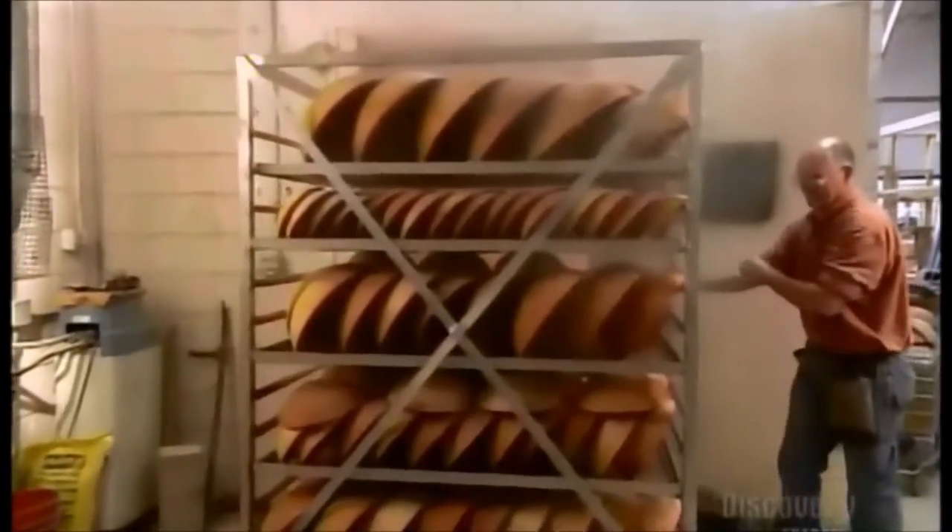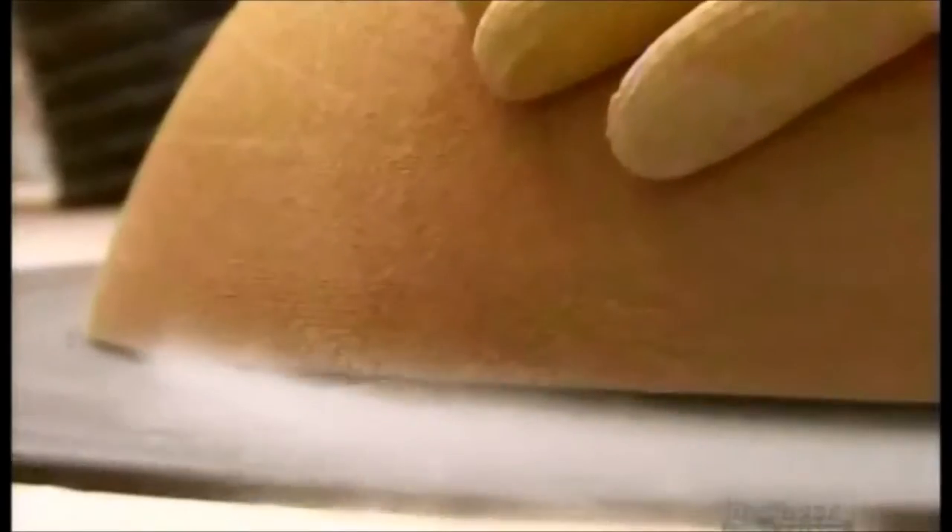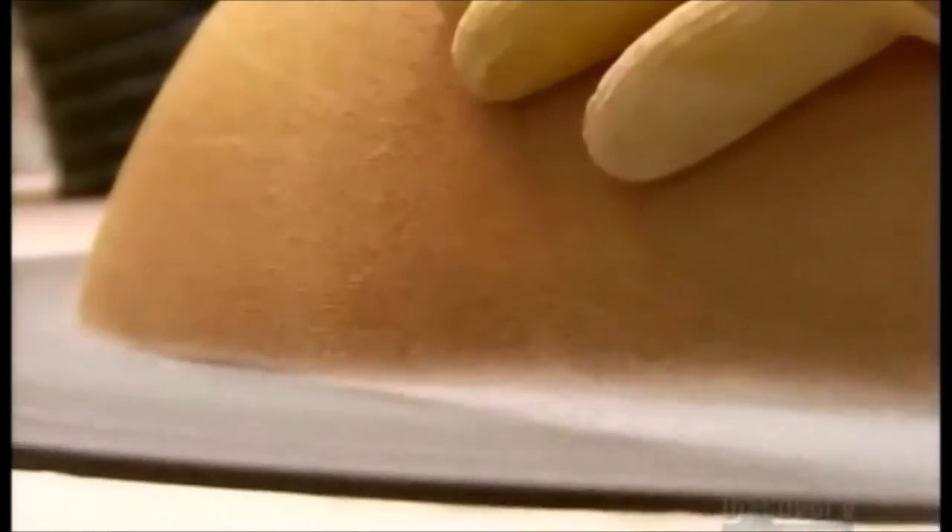The bowls are steamed for about four hours to dry out the sap and penetrate the pores of the wood, hydrating each bowl uniformly. That way the wood doesn't crack and split while air drying. Once a bowl is dry, about a month later, workers even out the top rim on a sanding table.